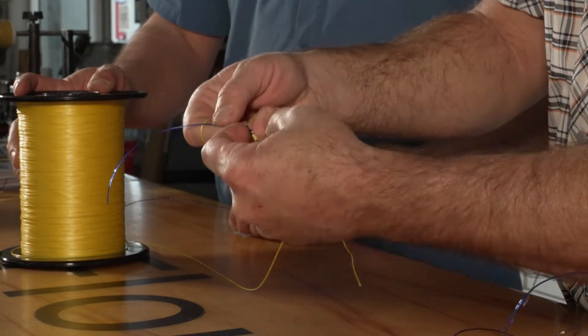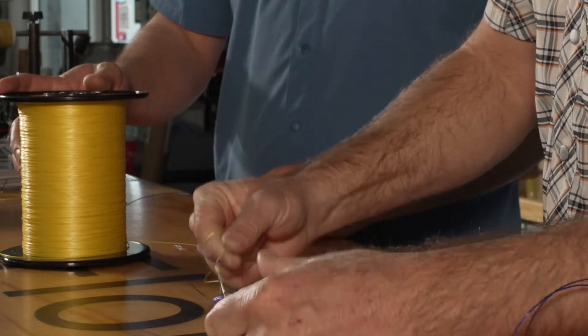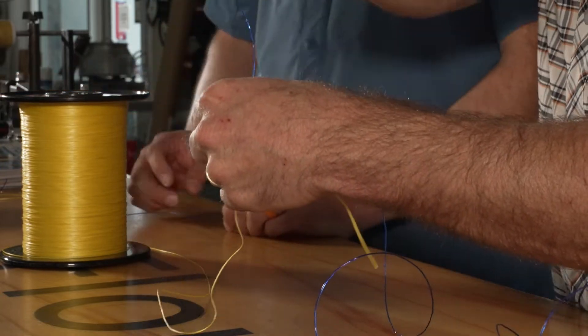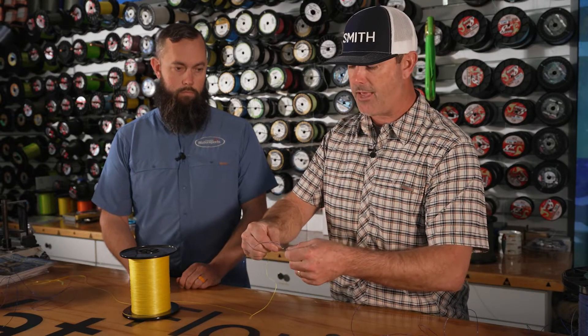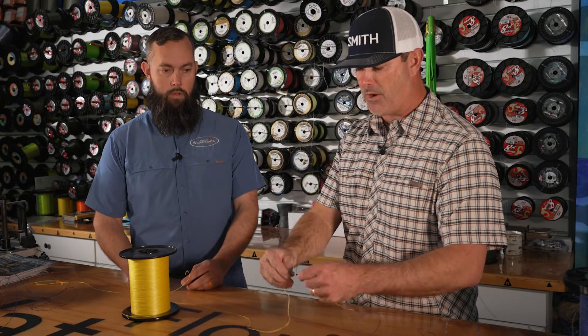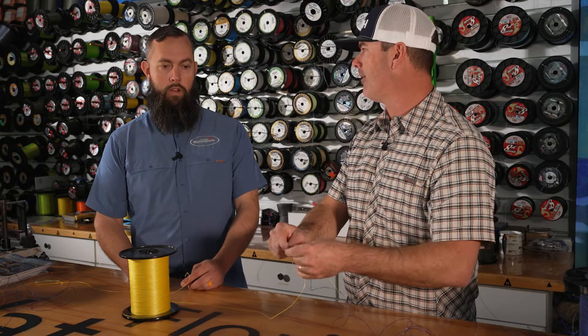The problem is your leader is going to eventually, when you pull it down, wrap around your braid, which makes that connection not very smooth. You don't always need it smooth — if you're bottom fishing and not casting or winding it through the guides, no big deal. But if you try to cast that through a spinning rod, it's going to hit every guide on the way out and you're going to lose your distance. If you're trying to hit a tuna at 80 or 90 feet, you may only come up 70 feet and be short.